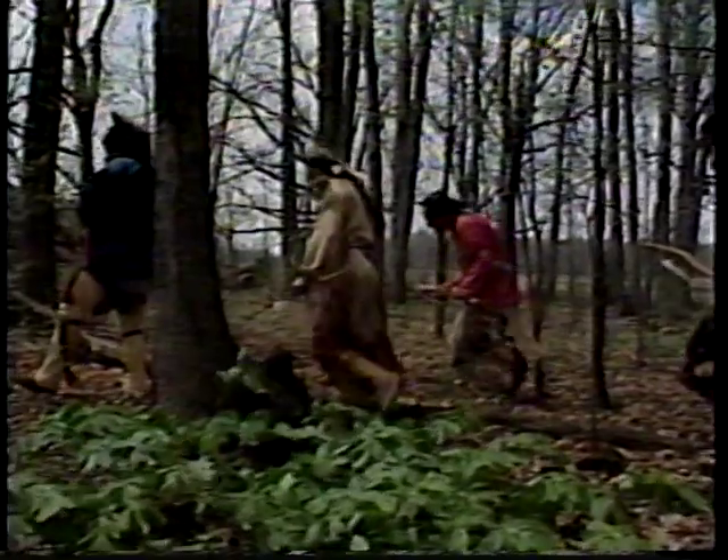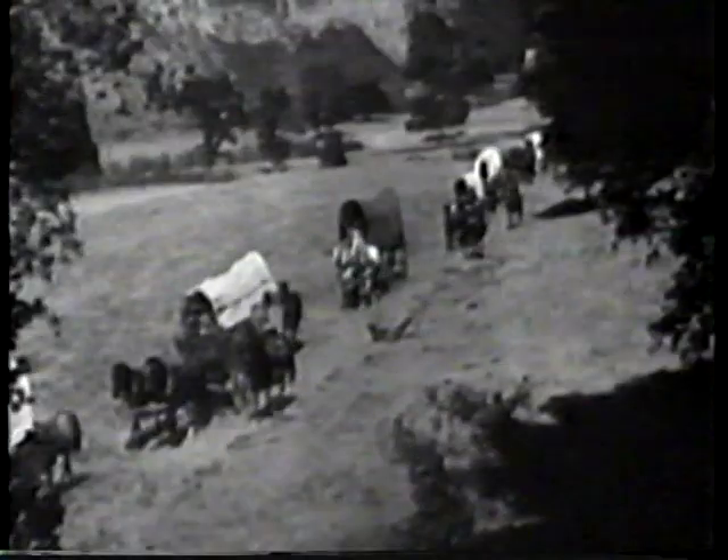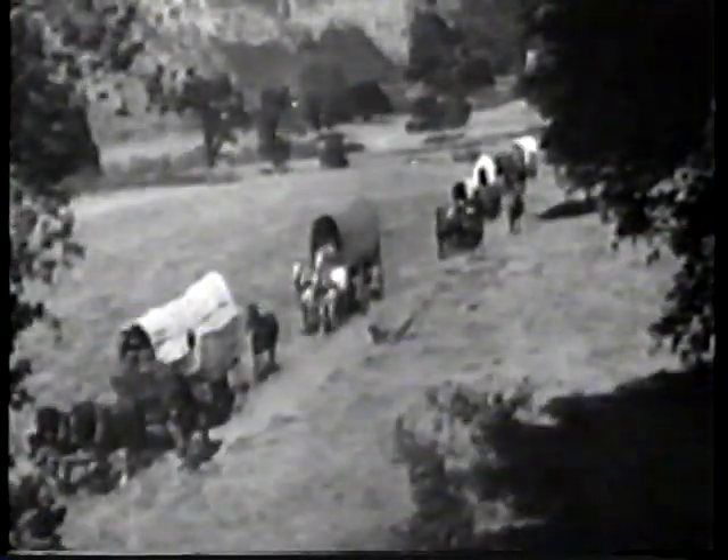Once upon a time, the only mode of transportation was to walk, so people walked wherever they went. And if they needed to take things with them, they carried them by various means. In time, people devised other means of travel and ways to take their belongings with them.